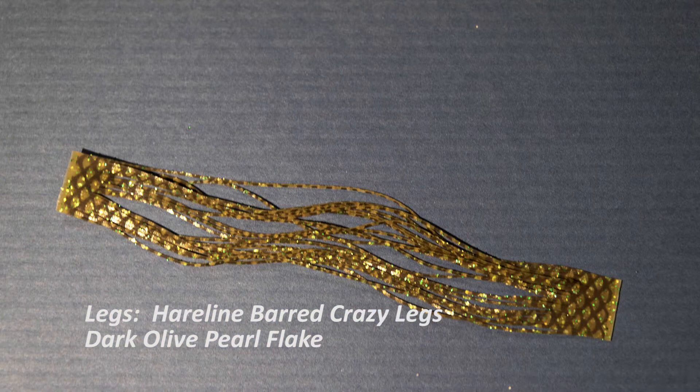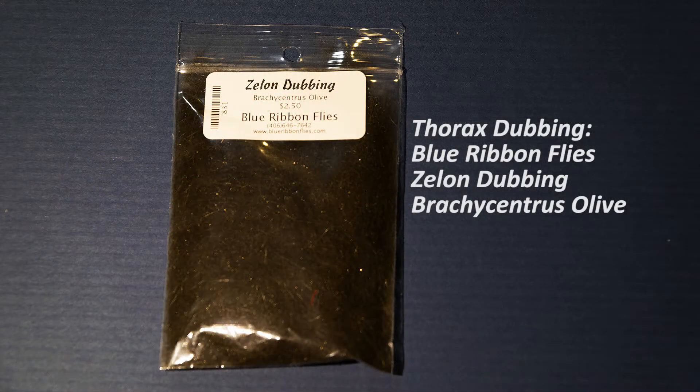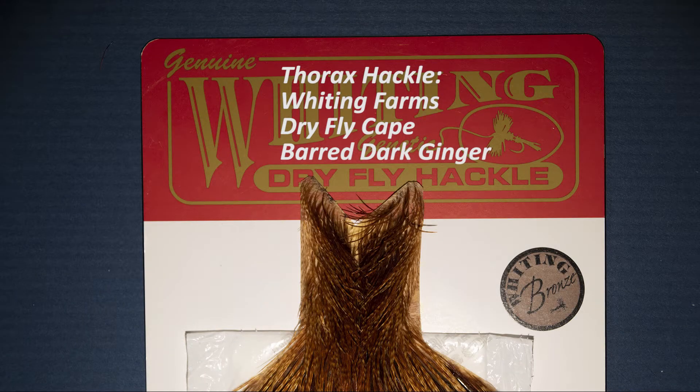For the legs I'm going to use hairline barred crazy legs in pearl flake dark olive. For the thorax dubbing I've got Blue Ribbon Fly zelon in brachycentris olive, which is a very dark olive color. And lastly for the thorax hackle I'm going to use a Whiting dark barred ginger cape, sized a little bit larger than the hackle in the abdomen. I want this fly to sit up and float forward, and I'll achieve that by oversizing that hackle just slightly.